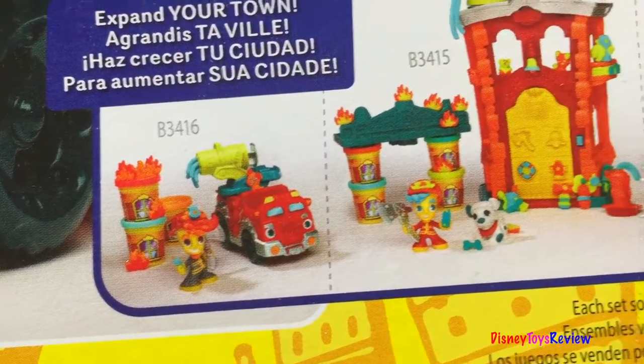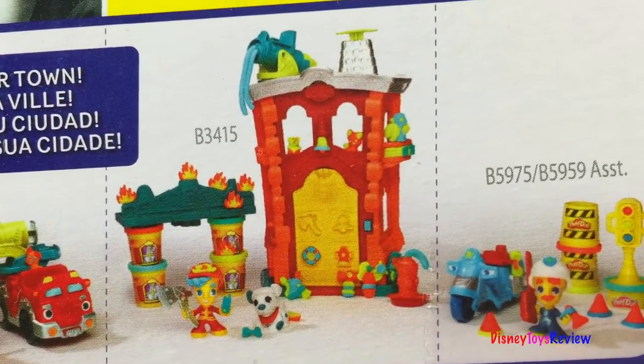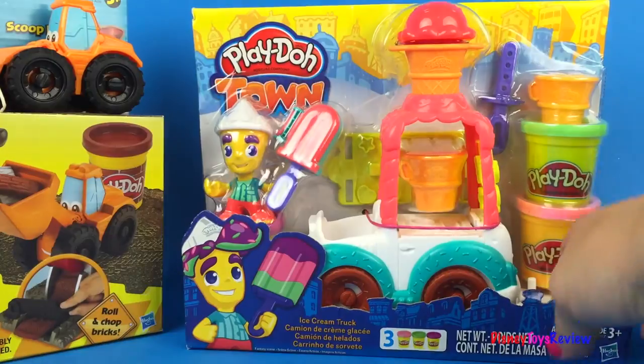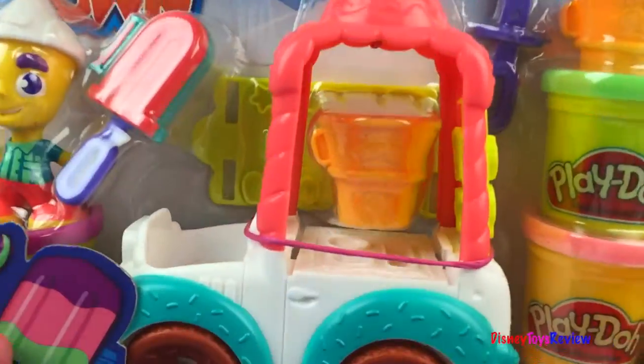There are lots of other sets of Play-Doh Town as well. Look at some of the collections you can collect. Let's check out the ice cream truck.